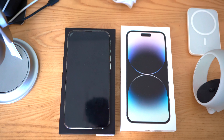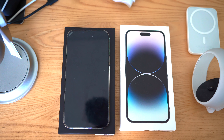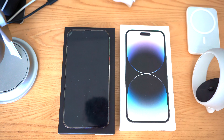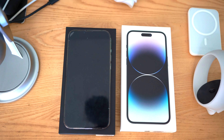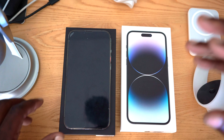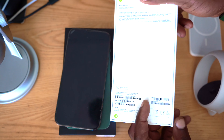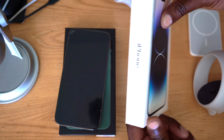Hello guys, welcome back to the channel. I do have a surprise for you — sorry I'm using the front-facing camera. Today I picked up an iPhone 14 Pro Max, as you guys can see.